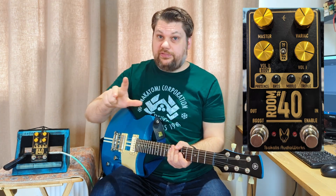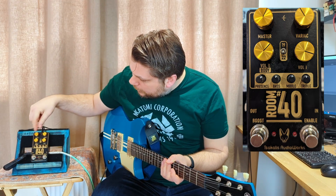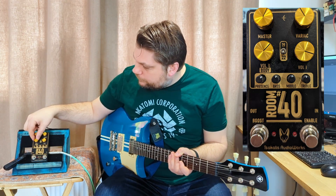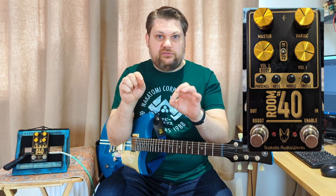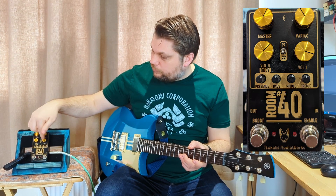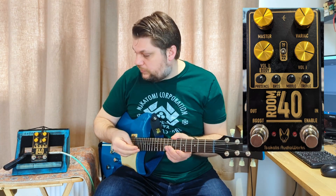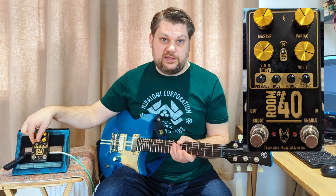Control-wise, you have a plethora. You've got your master volume, you've got a variac control - we're going to go into that in a moment. You have volume one, volume two, or body. In the Plexi mode, it's got that cross-patch thing going, where you've got the base side and the treble side that you can blend into each other. In the JCM 800 style mode, the 22 mode, these act as a gain and kind of a body to the gain.